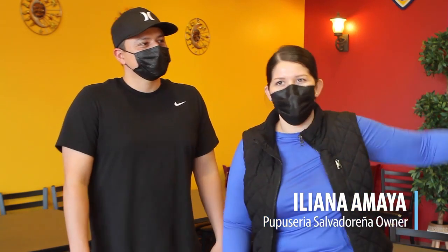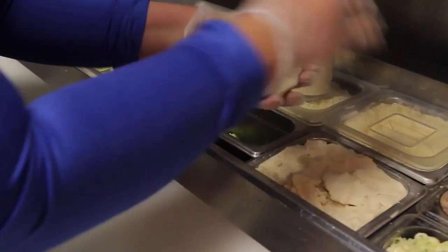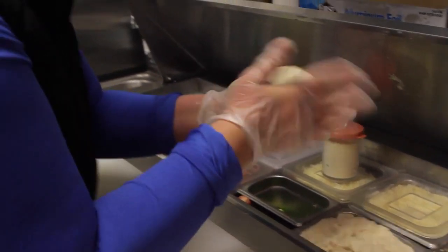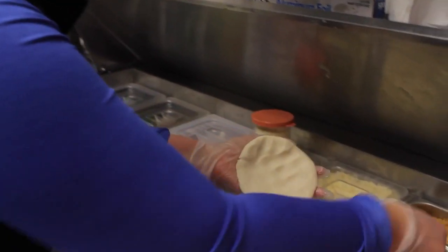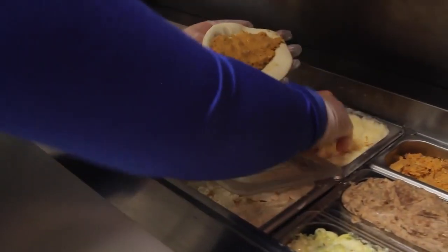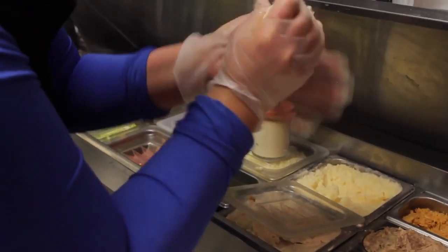I grew up in Bournemouth, my hometown. I went to Riverside High School and then I worked for my mom since 2009. My mom always told me to learn how to make pupusas, to never lose your traditional stuff. So that's why I learned from my mom, my grandma, everybody — to never give up and try something new, to bring something new to this area.